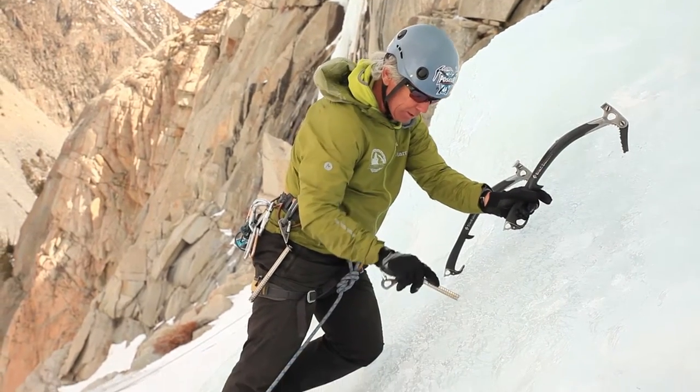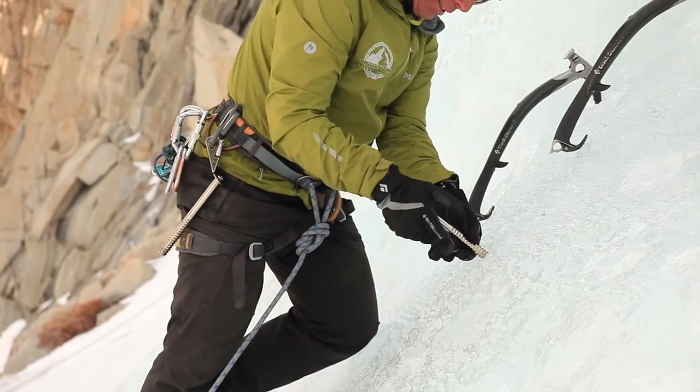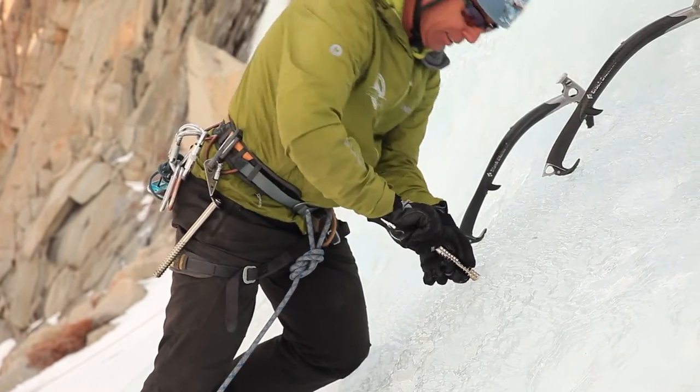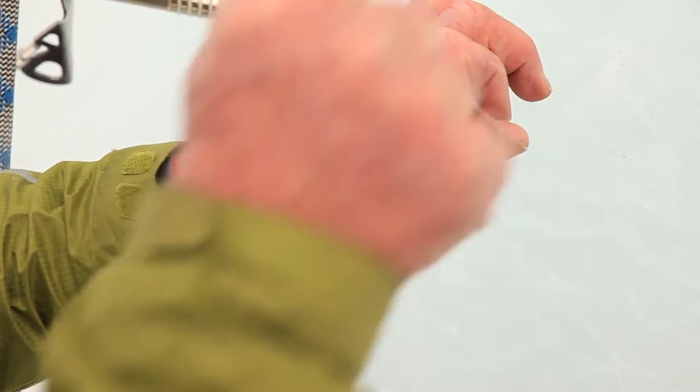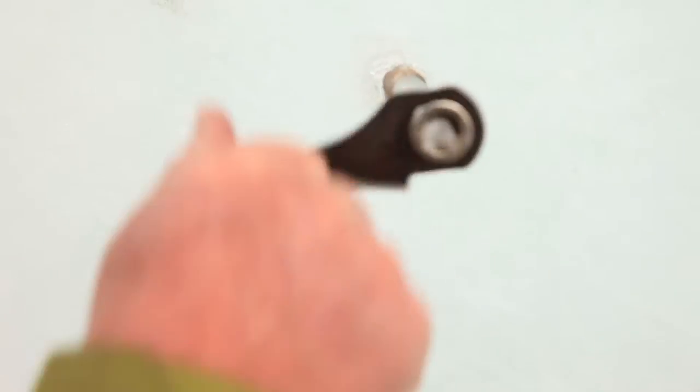So right about waist level here — rock it in a couple of times and then get that screw started, which is always the hardest part. Notice that the screw is not quite perpendicular; it's slightly lower than perpendicular. That's the strongest way to place a screw by far.